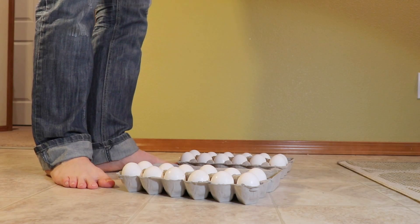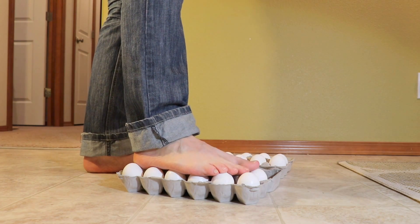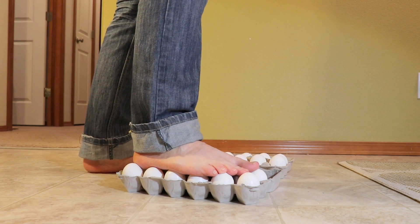I weigh 200 pounds, which is roughly 90 kilograms. Let's see if I step on the eggs — will they break? Alright, the moment of truth. Very careful, like this.